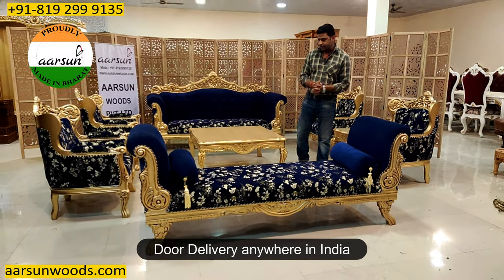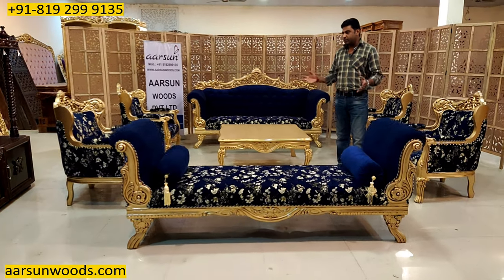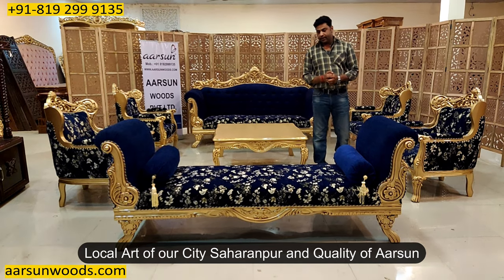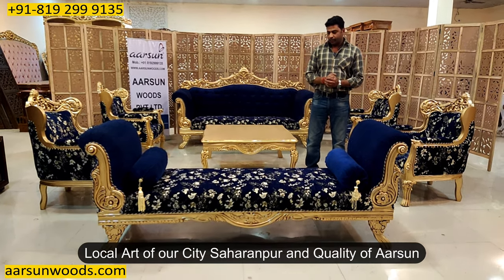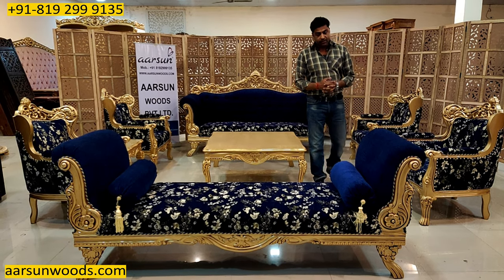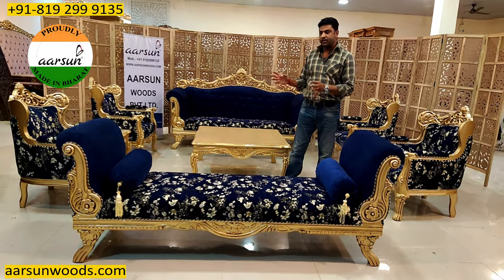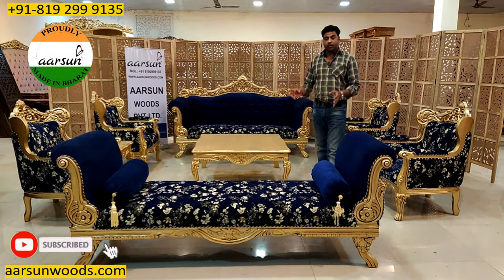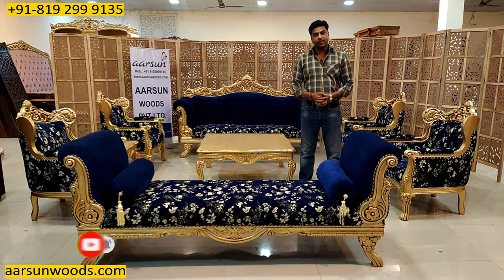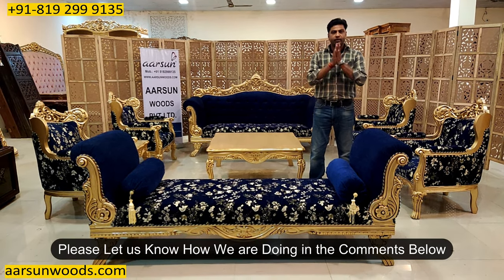Any part of India, let us know and we'll deliver it there. I hope you like this work, the art of our city, and the quality we provide — because of which we are getting orders from across the globe. We are taking this art across the globe and it takes a lot of effort and time to make every unit, because this is handicraft handwork. I request a few comments from you — let us know how we are doing. Would be very happy. Thank you so much.